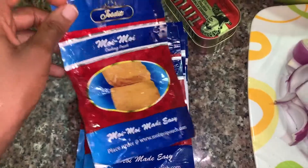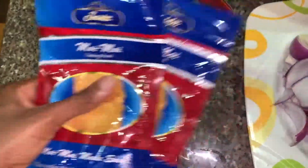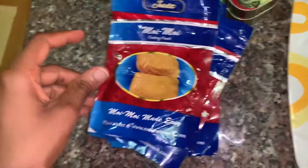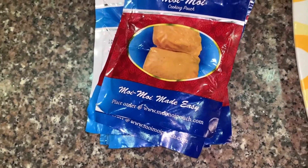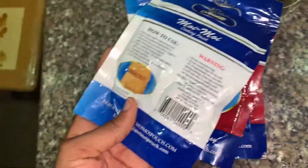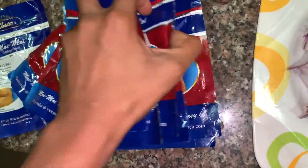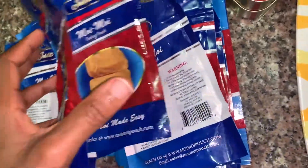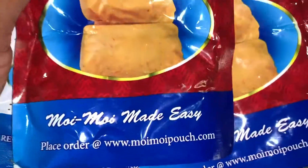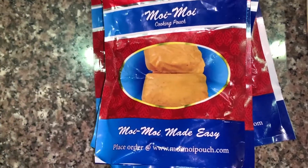I'm also going to be using this moin moin pouch — this is what I always use to make moi moi. This thing is very good; it's better than the leaf wrappers. You can order them — this is not a sponsored video, just sharing what I use. It's reusable: you can wash it and use it again. My mom got them and I don't know exactly where, but you can order them online. It makes your moi moi look really fine and very cute — you know I like cute things!